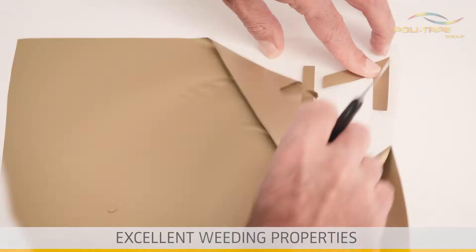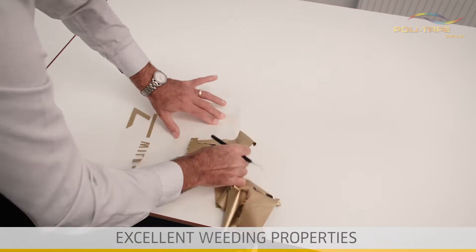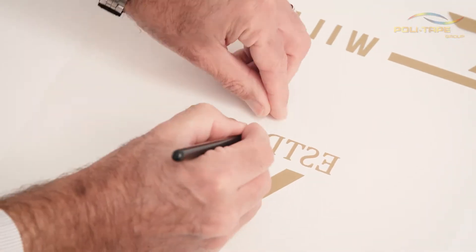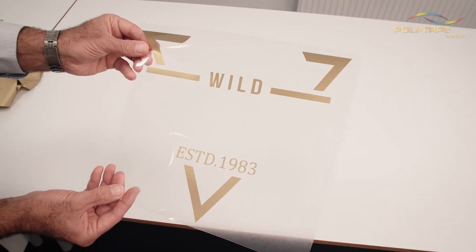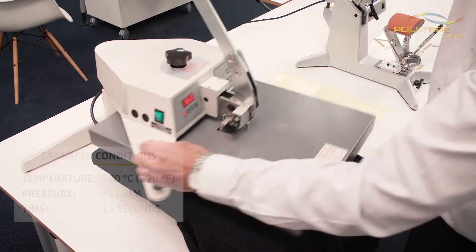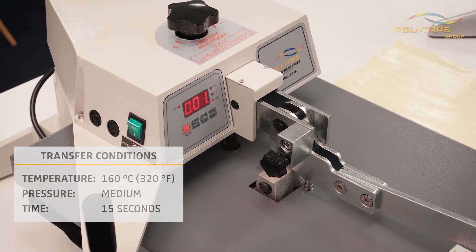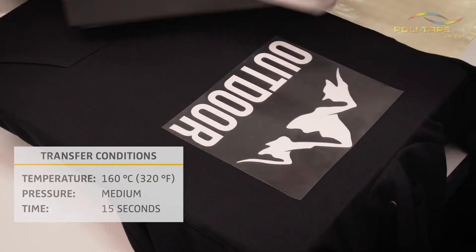Self-adhesive pet liner allows excellent weeding properties, even for very fine detail logos. Create multiple colour transfers for high visual impact.